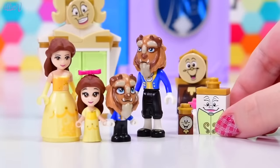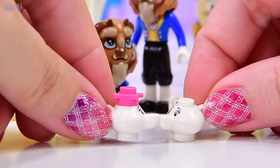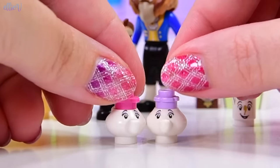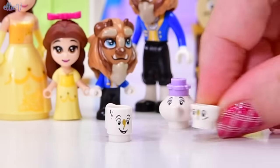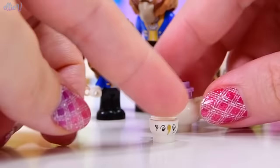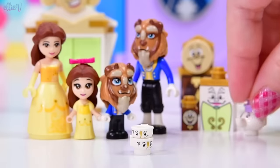Let's see what Mrs. Potts looks like in miniature. In this set she looks exactly the same as the regular one — they're twinnies! She does get a purple lid instead of the pink one, so that's a bit different. And Chip, who was a mug, is now a teacup, which is really, really so cute. And even better — there are actually two Chips in the set. I don't know whether that happens in all the sets, but I hope it does because that's cool.